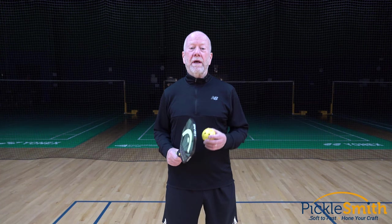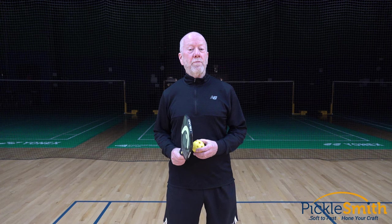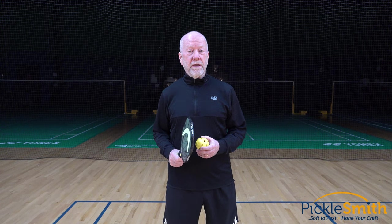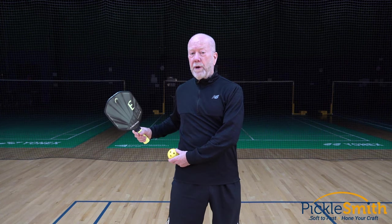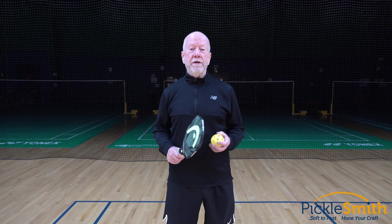Some people may see you hit a chicken wing and say 'oh you just hit a chicken wing' like it's the worst thing on earth. It's not. Actually, what they may have done is just told you where to attack them. If they've been convinced that the chicken wing is a bad thing, they may not have practiced it. If you can put that ball quickly on their paddle side hip, they may not be able to get their paddle there in time. What they don't tell you is the chicken wing is just another tool, and you need as many tools in your toolbox as you can get.